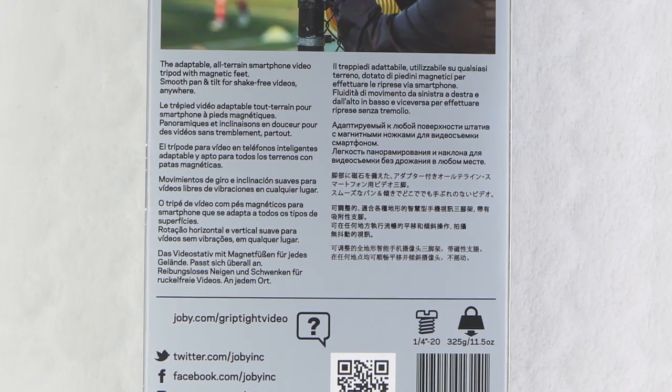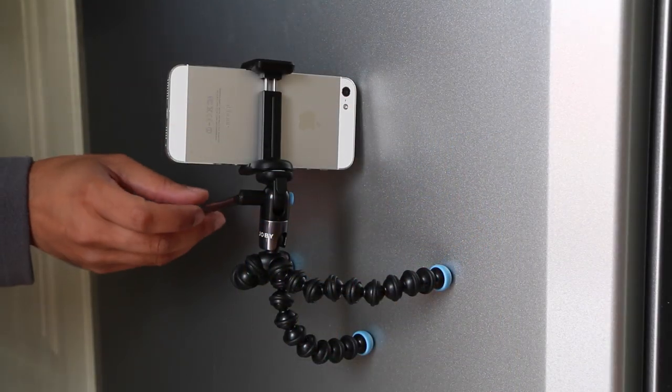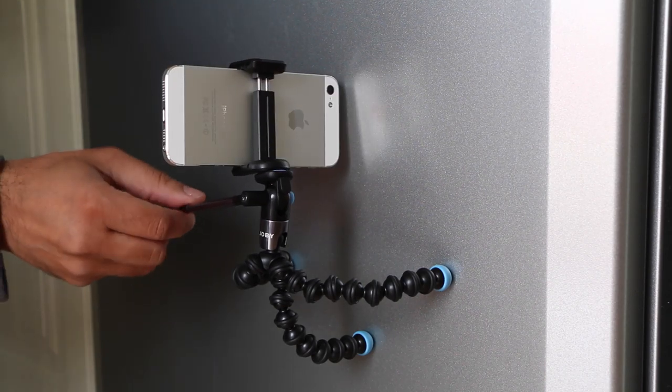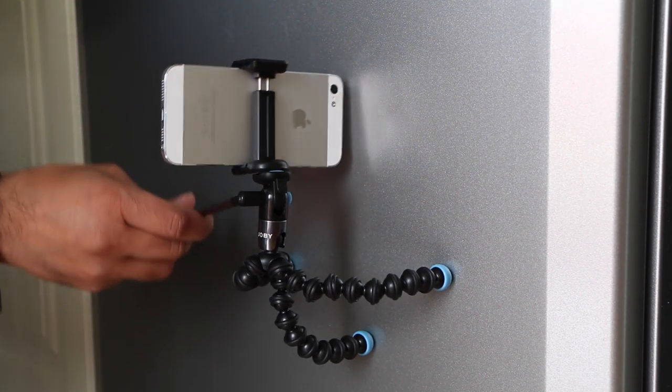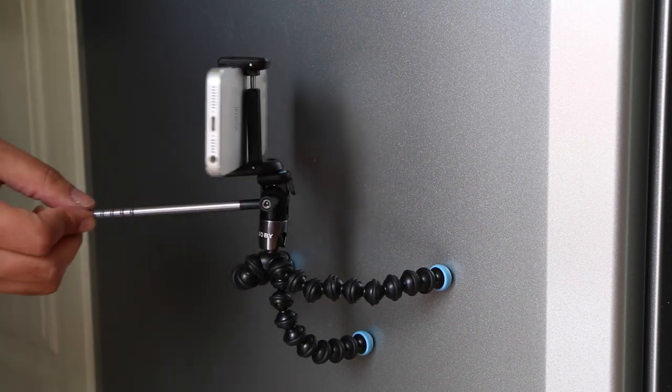An added bonus is in the form of magnetic feet. Attached to any metal surface, the inbuilt magnets are actually rather strong, certainly strong enough to carry the weight of your smartphone, while still maintaining smooth panning. An ingenious and very versatile design.